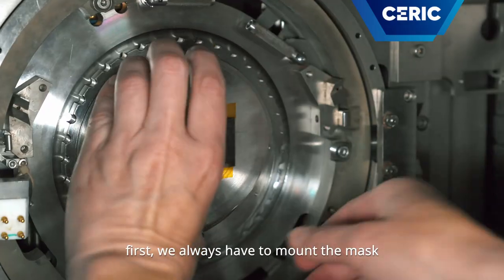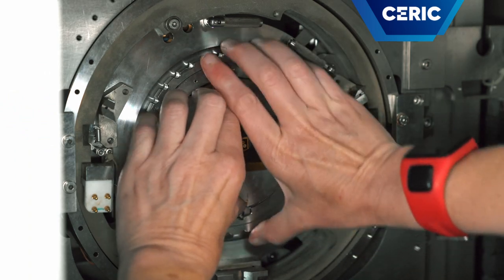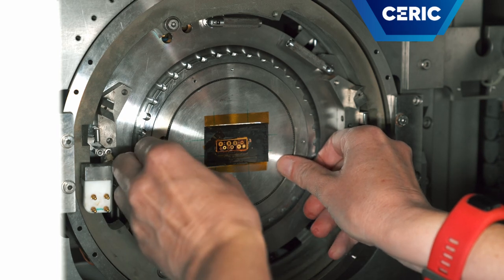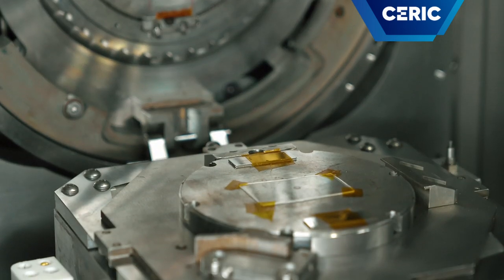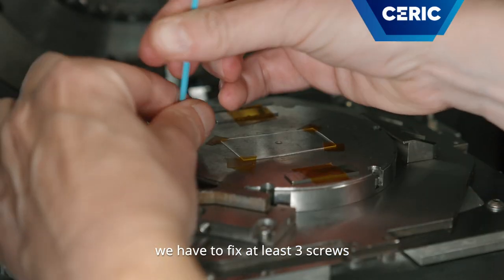First we always have to mount the mask, which is the most delicate part. Now it's fixed. Now we mount the sample in the sample holder. To do this we have to fix at least three screws.